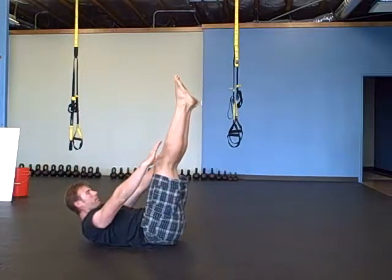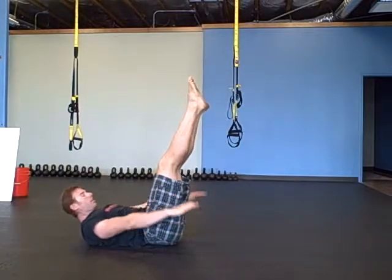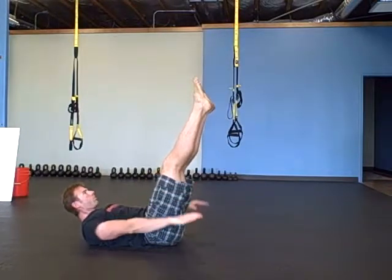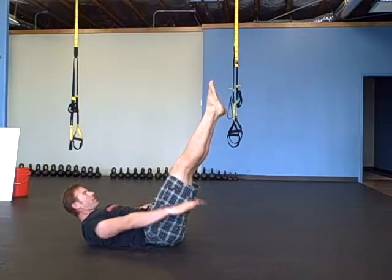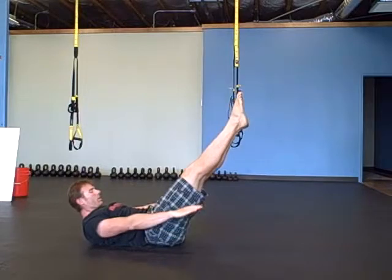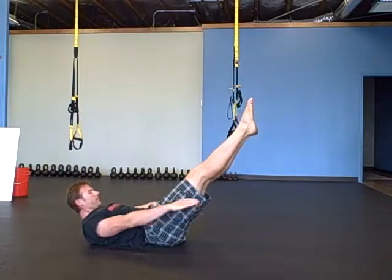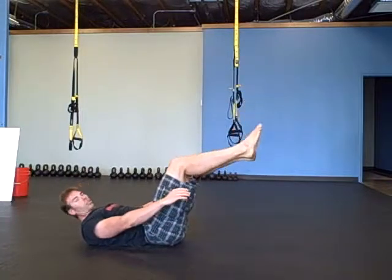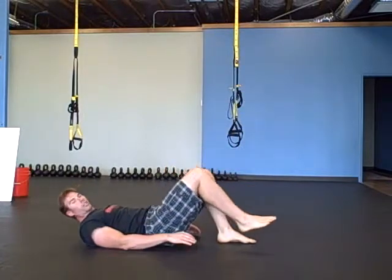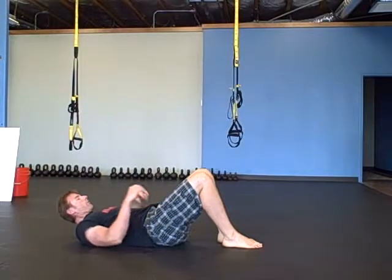The Pilates pump is here. Pump your arms like there's two balloons underneath your arms, while you drop your legs about two inches every ten pumps. Keep crunching up, don't allow yourself to roll back. You can go all the way down to where your legs are five to six inches off the floor.